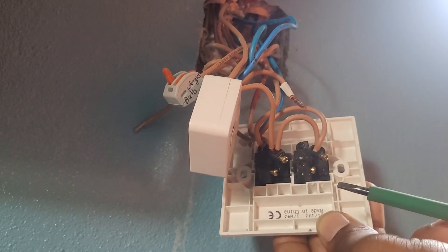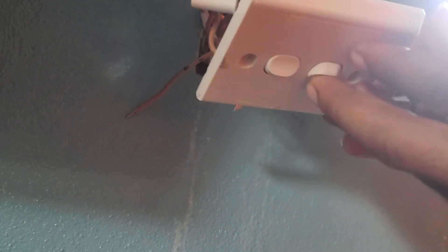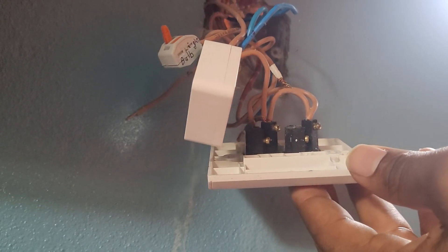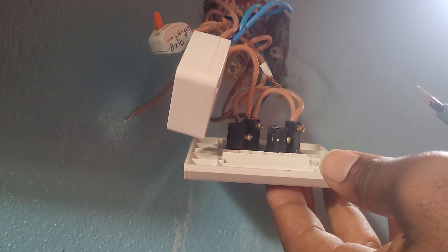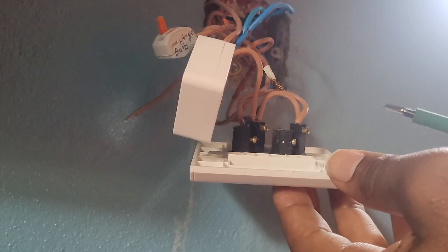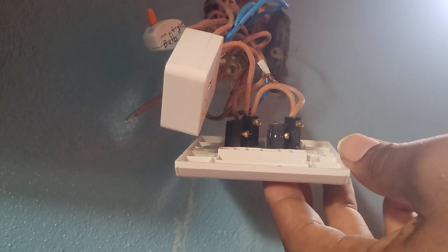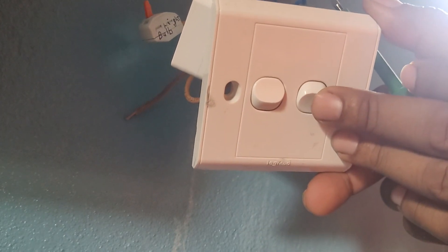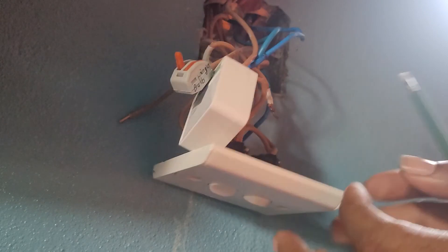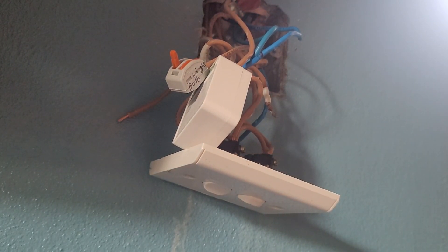I'm not an electrician. I feel like I need a video on how to wire it into a one-way switch. I've seen a video on how to do it in a two-way switch with two switches, but they didn't actually show the wiring to the back of the switches. Ubes, we need a video on how to connect it onto a two-gang two-way switch. This is what you should not do, otherwise it will blow.